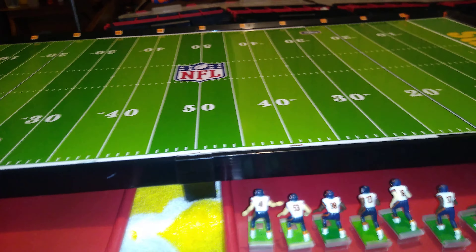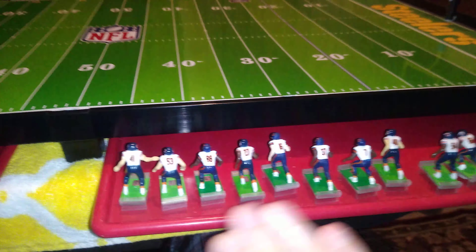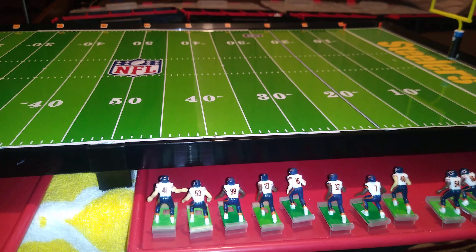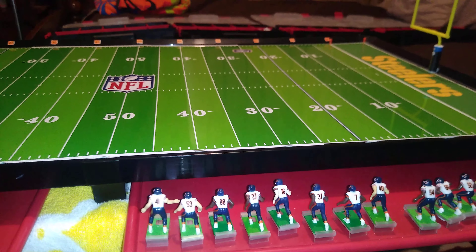I certainly hope no one feels like I was too harsh with this demonstration of these Invisibases. I can't praise strength cleats enough, and at the same time I can't condemn speed cleats enough. Most coaches out there feel the exact same way. I hope this was helpful, and I will talk to you again real soon.